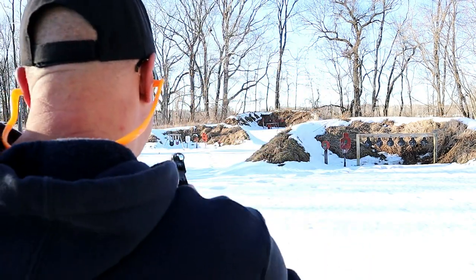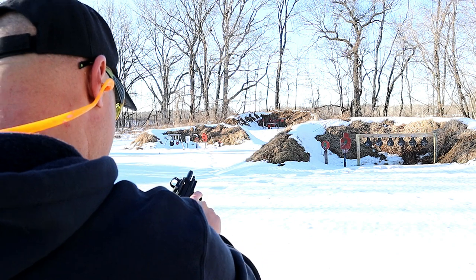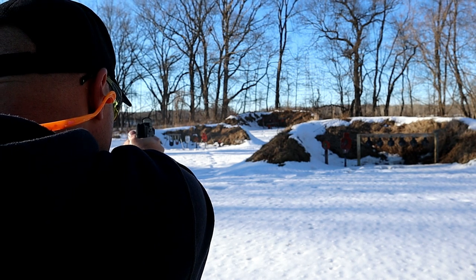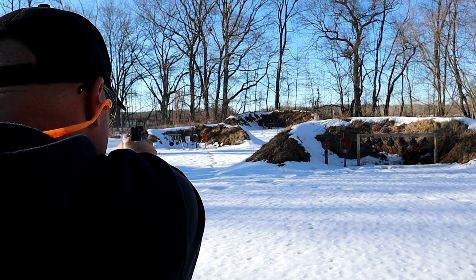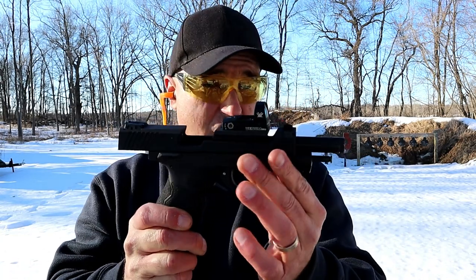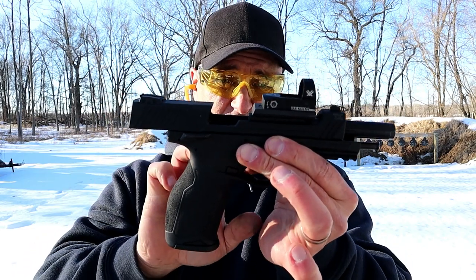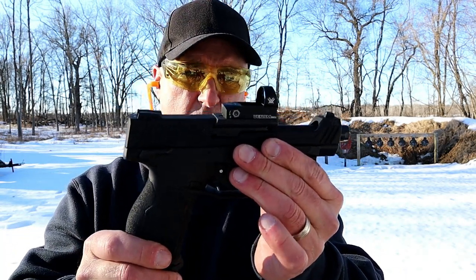TX-22 Competition — let's go ahead and shoot from 25 yards. Had a dead trigger; it didn't load on one round. It's a sharp little plinkster. It's striker fired, so not only does it carry 16 rounds and have a single-action trigger that measures four pounds, but it's also striker fired, which is very unique with 22 Long Rifle pistols.